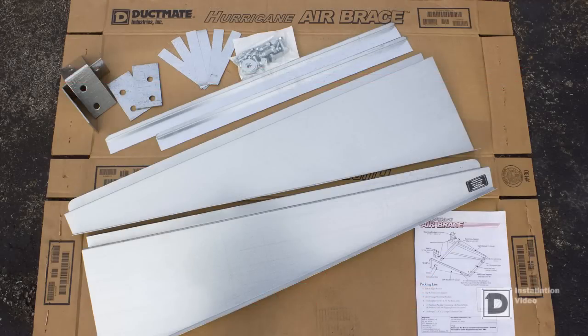Each box contains all materials needed and assembly instructions. Lay out all parts. Measure the width of your AC unit to determine the length of the top cross support. If necessary, trim the top cross support to the desired width.